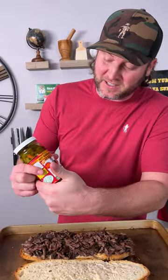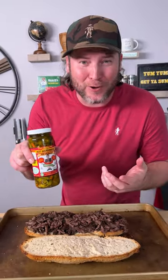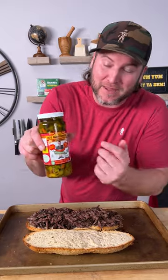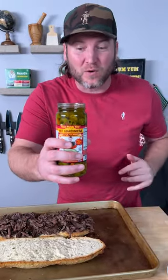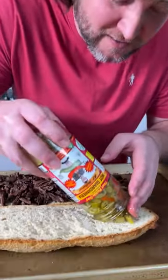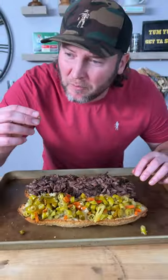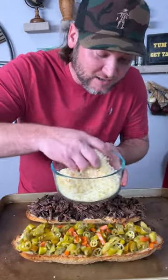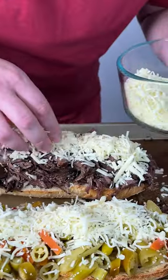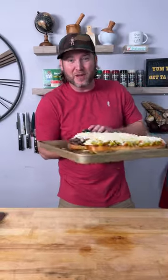And now it's time for the good stuff — this is called hot giardiniera. It's actually sitting in a bunch of oil, so we're gonna pour this oil out. Now we take our hot giardiniera and lay it right on the top bun, get it spread out evenly. Now we're gonna take our Italian cheese blend and just pile it on both sides, press it down. Now back into our oven we go.